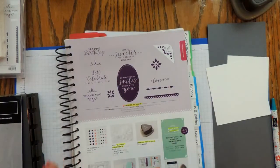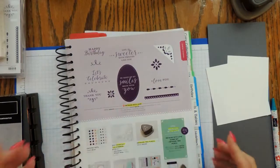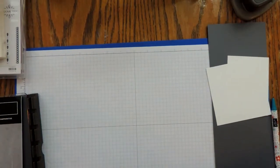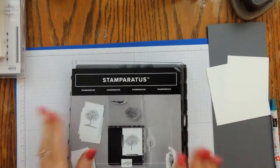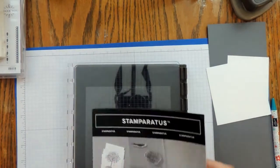Today we're just going to be using the stamp set and the Detailed Trio Punch. We are also going to use our Stamparatus today, which is an amazing tool and definitely ranks as one of the must-have tools in your arsenal of all things stamping.